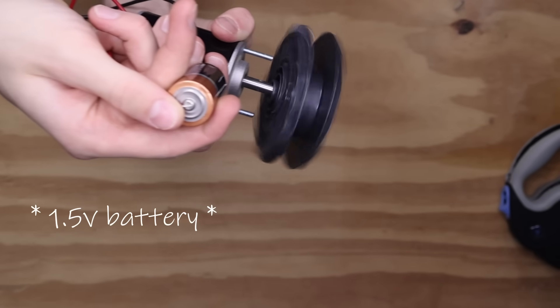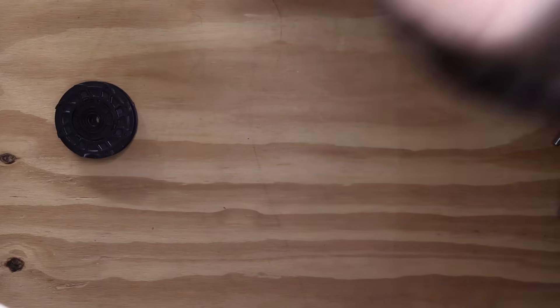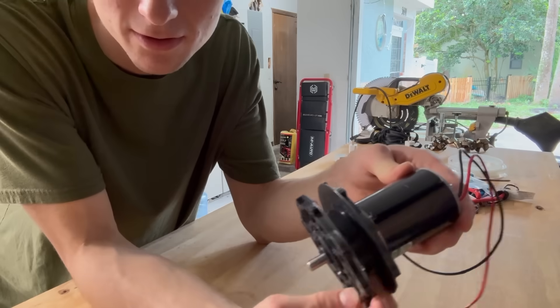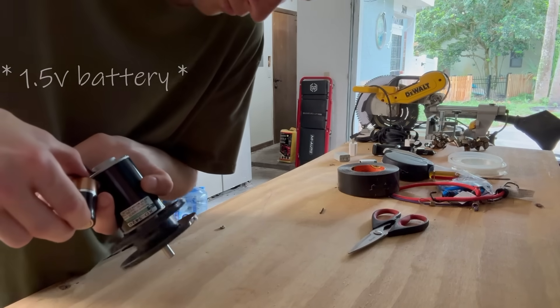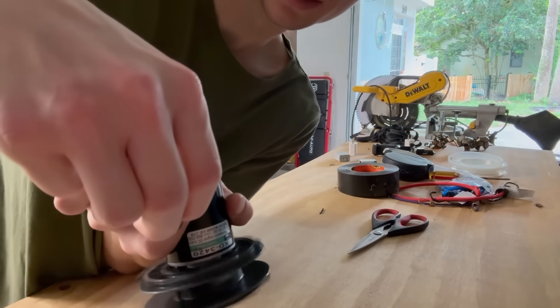Now I just need to figure out how to combine the two, because just holding them together isn't going to work. So I need to connect the spool to the motor. I noticed that the motor already has a hole in it, so I drilled two holes through the spool and connected them tightly with a screw to avoid any wobbling or weird noises. Then I did a test — it's not supposed to sound like that. That wobble I was trying so hard to avoid is still there. But at least it's not going to fall off.